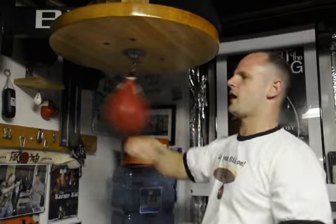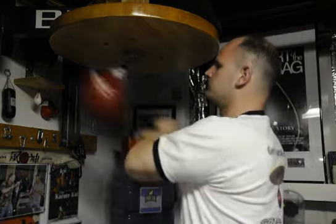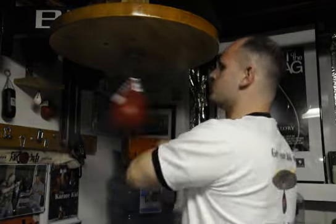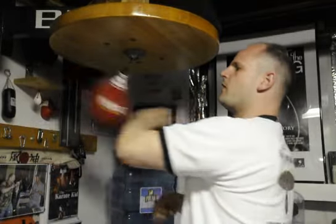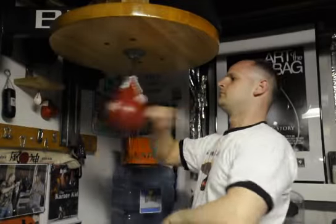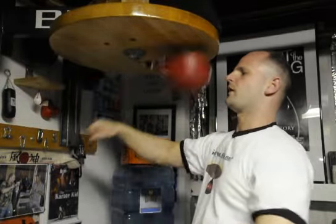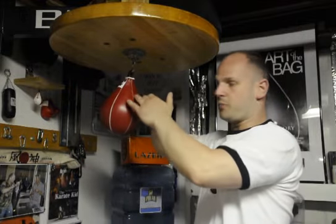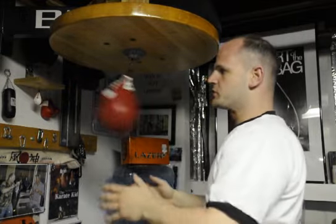That sets the bag straight so that I can link. Here's my link. Again — one, two, three, four — here's my link. Now, whatever combination you want to go to from that point, because you hit with the fifth punch being the circle punch, it puts the bag straight again.